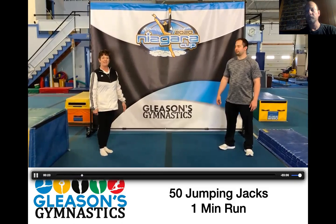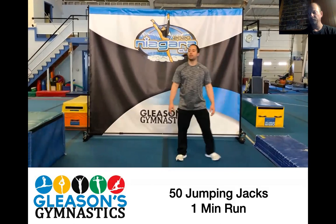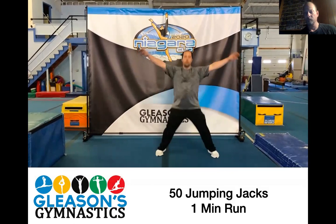All right, try and follow along. We're going to start with our jumping jacks first. Get ready, girls. Ready? And go.